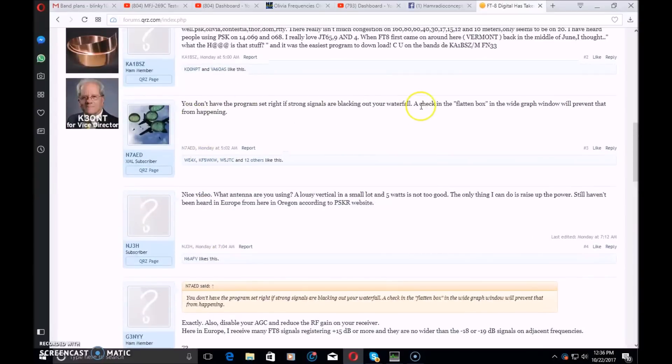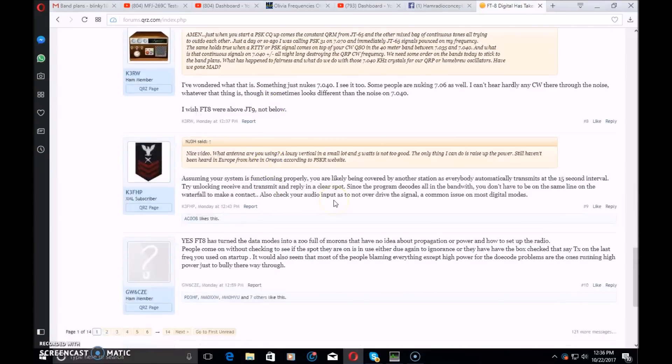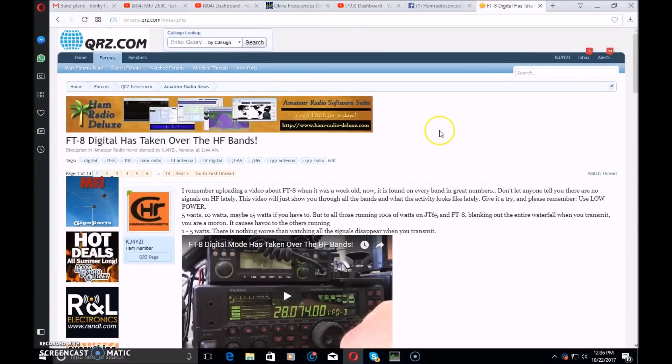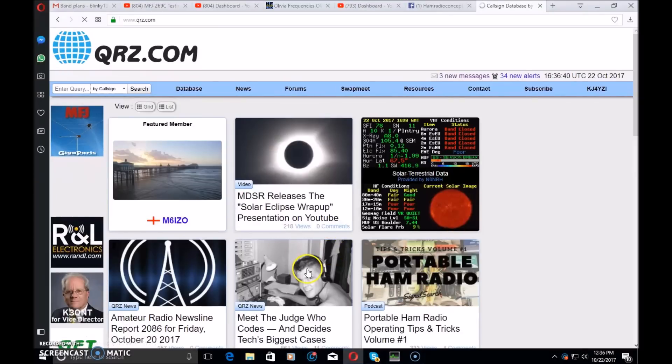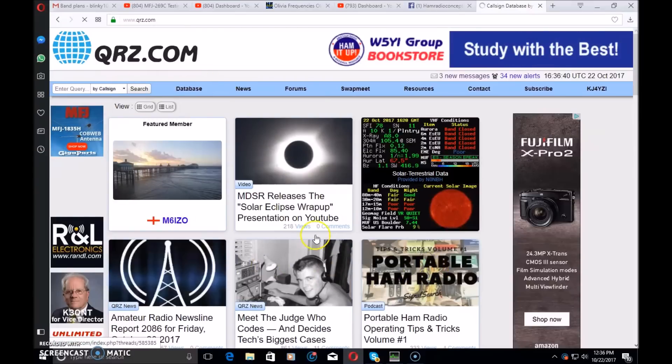Right here, a checkbox — check in the flattened box in the wide graph window will prevent that from happening. That right there is a constructive comment. Other people comment here and people learn from it. So if you can put your comments on the YouTube video, that will stay there forever. This video is going to drop down the list, disappear, and nobody sees your comment anymore. I'd love to see your comments and action on the YouTube video because 14 pages on the QRZ video is a little bit hard to navigate through.